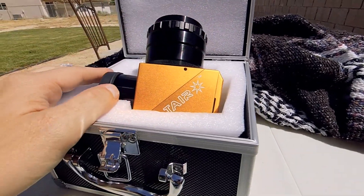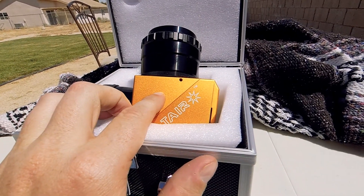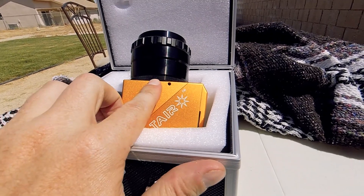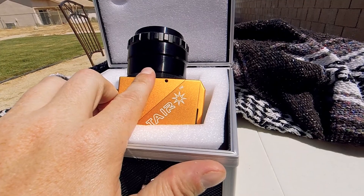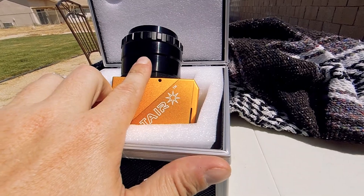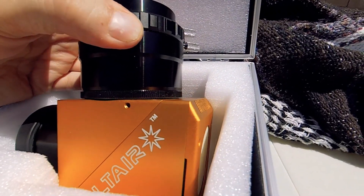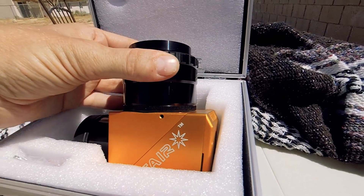Most of that light — 95 to 96 percent — is deflected into that heat sink. The remaining four to five percent is bounced up into a permanent ND3 neutral density filter installed inside, then goes through a polarizing filter. That polarizing filter allows you to adjust the brightness of the image you're seeing in the eyepiece.